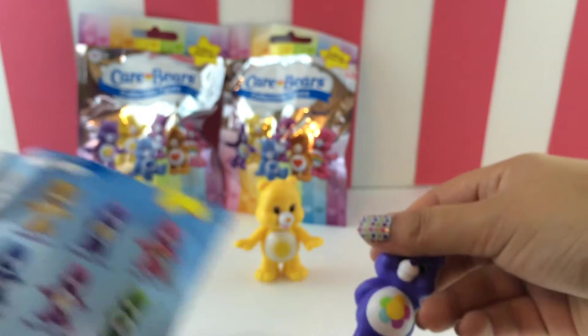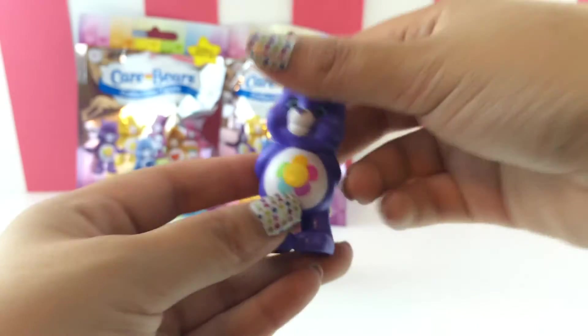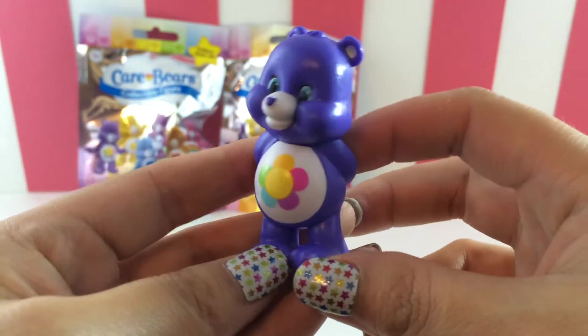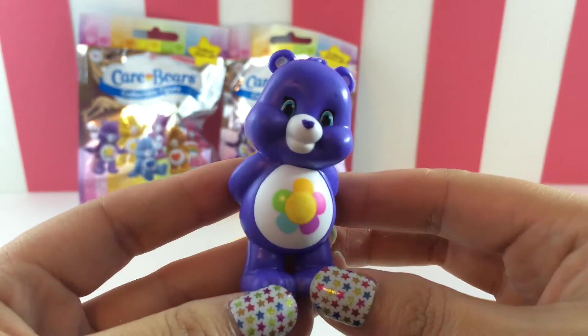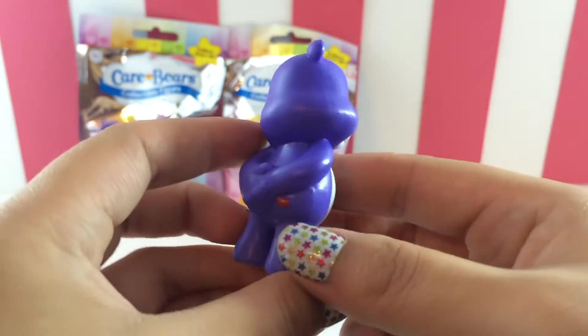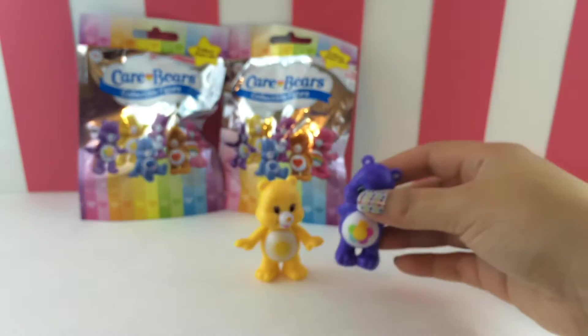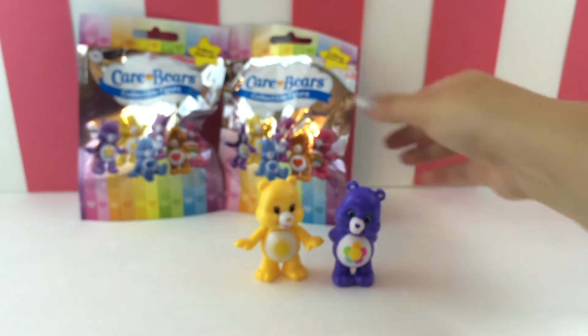I see something purple — who is this? And we have Harmony Bear! It's so cute, so adorable. So we got Harmony and Funshine.